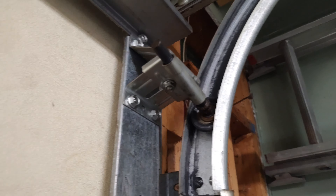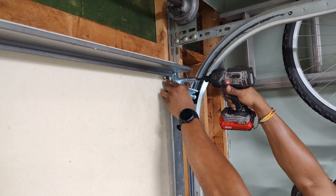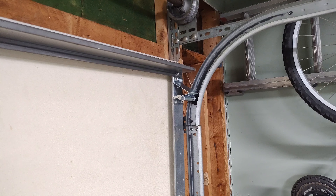It looks like this one is having issues too, so I'm going to go ahead and knock that one out right quick. I'm going to need a little bit of assistance. I'll lube it up in the morning, but let's see how this moves.